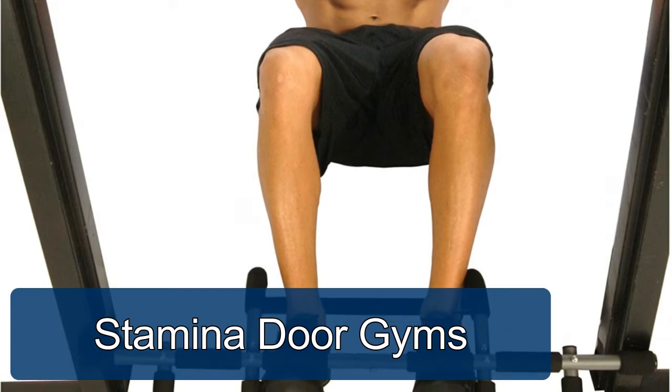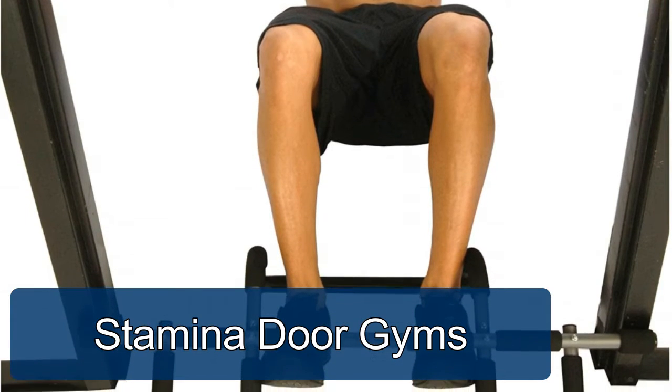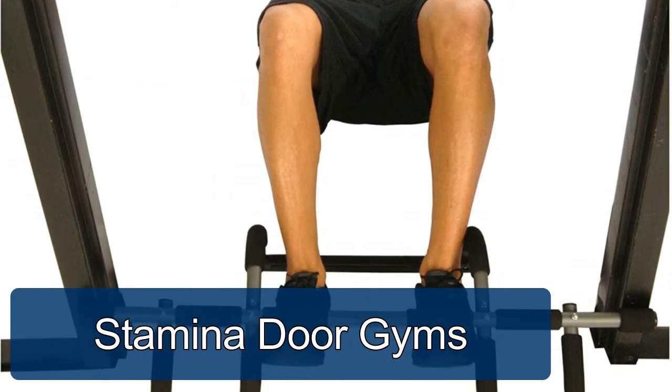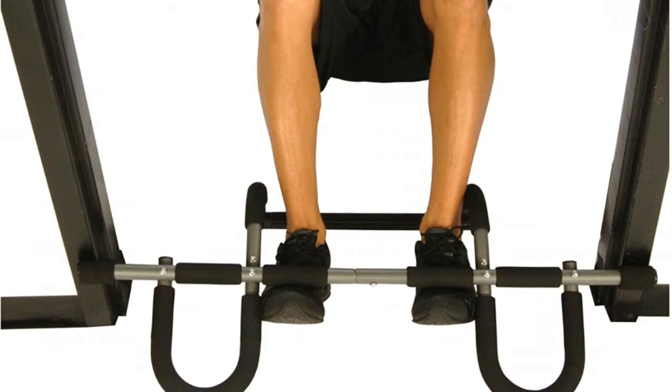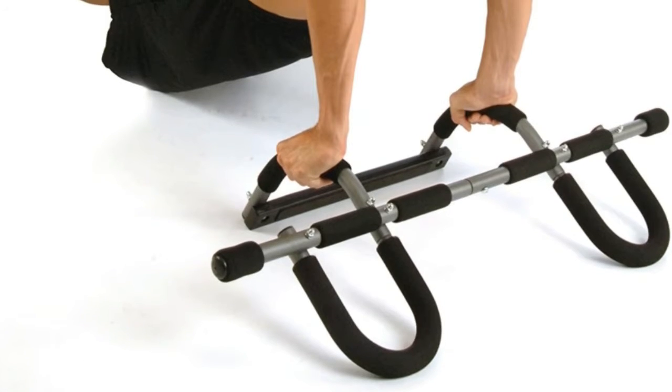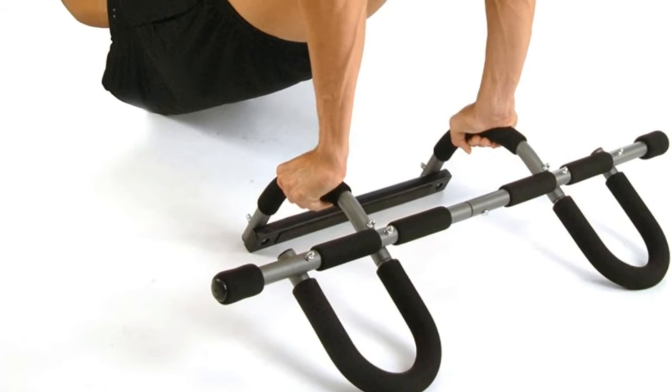Stamina Door Gyms. Multiple grip positions allow you to build and tone upper body muscles. Professional quality, heavy duty training tool supports up to 250 pounds. Sturdy steel construction.